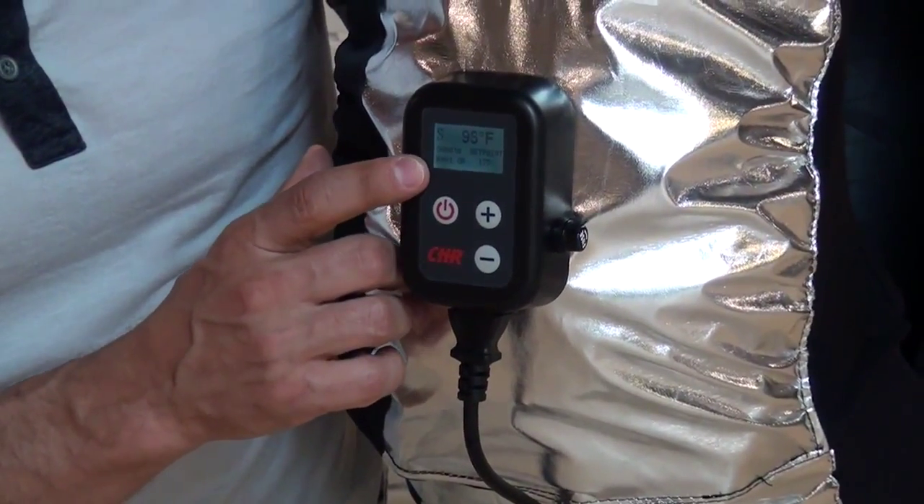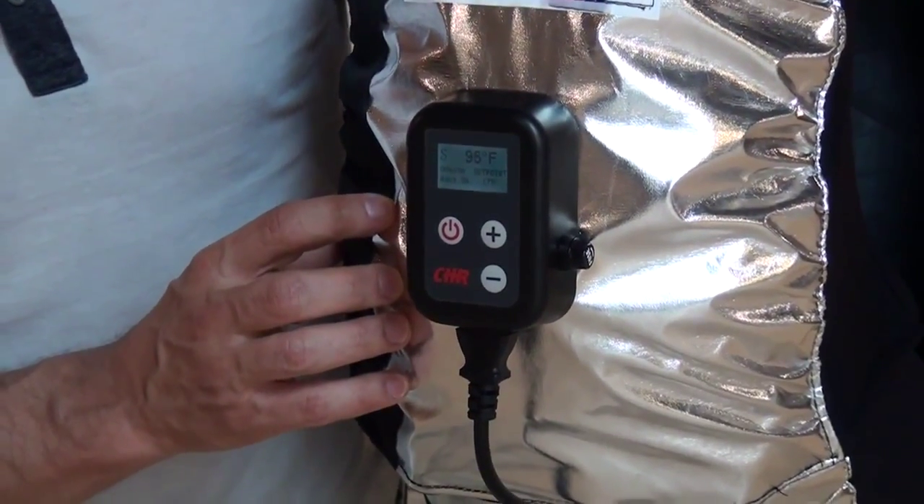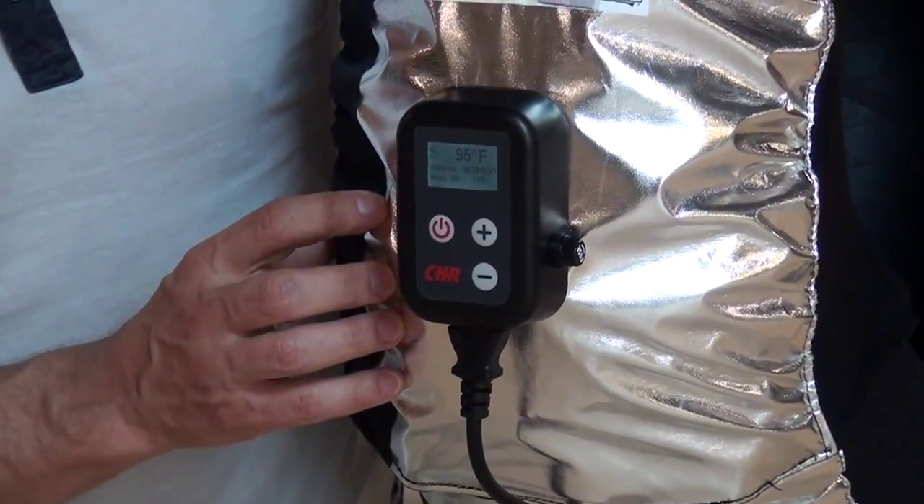If you get a flashing in the timer, that means it's a fault code. That will show you that the temperature sensor is not providing temperature data to the controller.